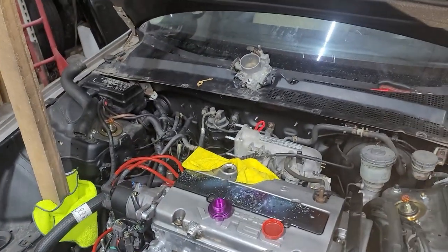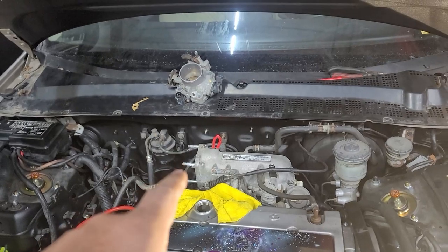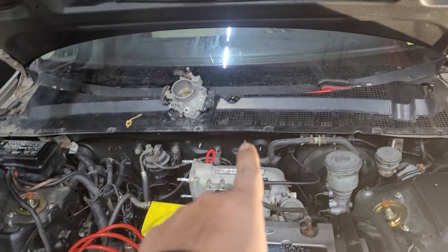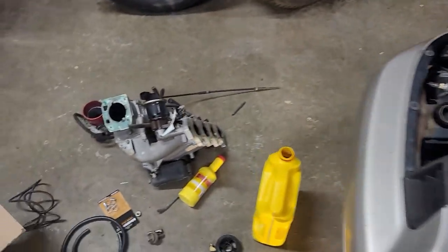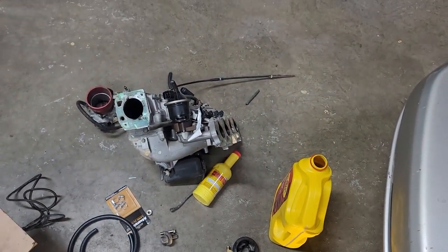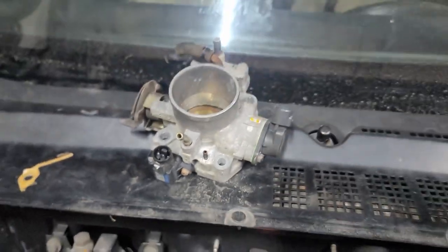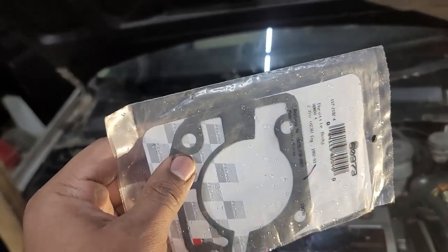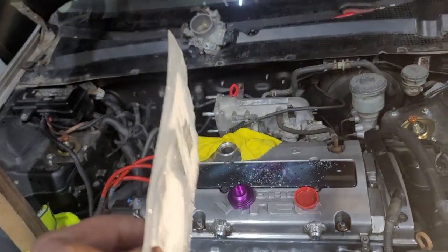One of the things I had to do — on the H23, most of them are like this — the MAP sensor is usually on the firewall, not on the throttle body. I've had a bunch of F20Bs over the years, so I snatched the throttle body off one of those because it has the MAP sensor on top of it. Swapped that out, but I had to get the gasket. So I got this gasket, gonna clean that all the way up, throw this gasket on, and we're good.